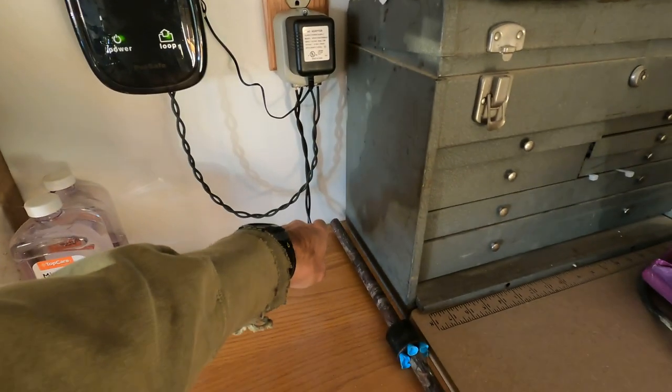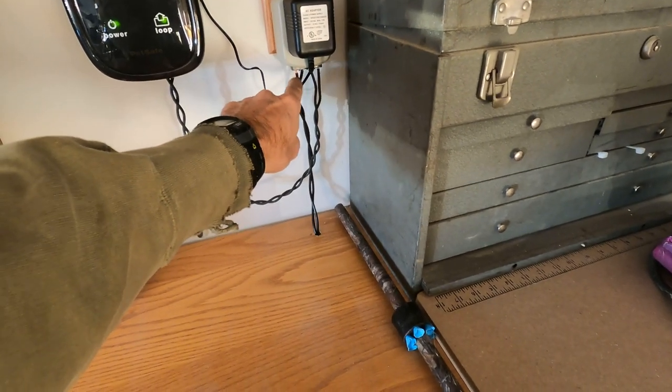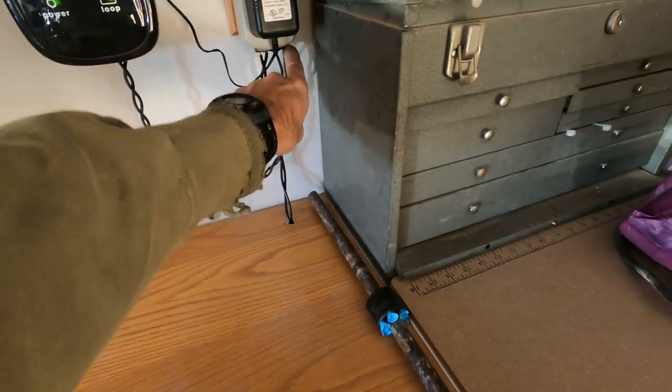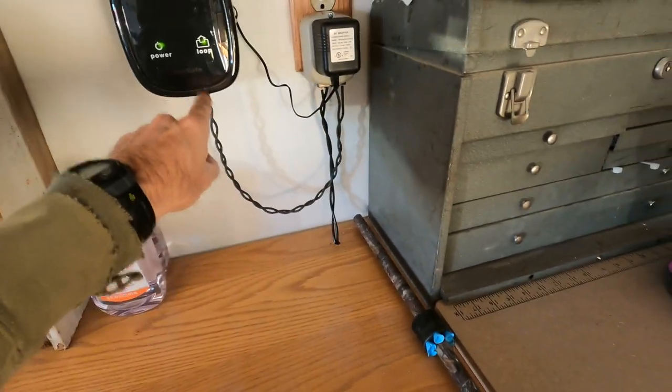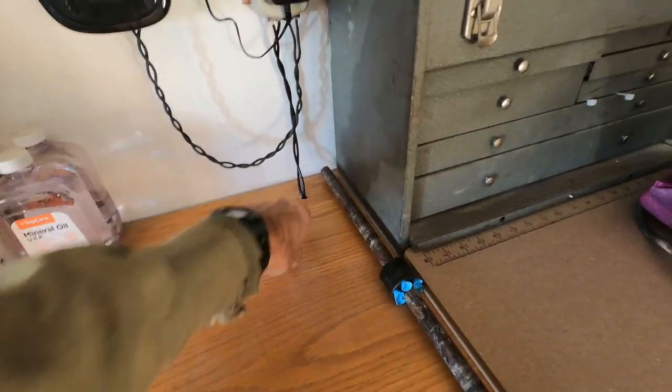One more time: the wire comes from outside, goes into the surge protector at the 'loop' connection, and then a twisted pair goes from the surge protector's 'transmitter' connection into the transmitter. So the signal comes out of the transmitter, goes through the surge protector, out through the wire loop around the yard, and back in. I've got it mounted to my garage wall with the surge protector screwed in.